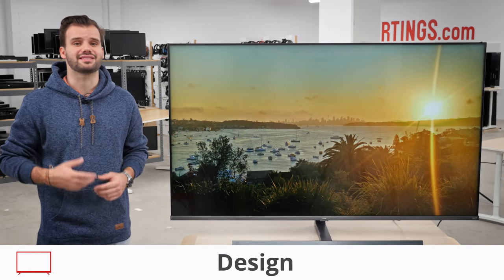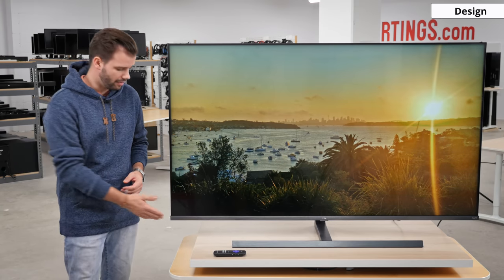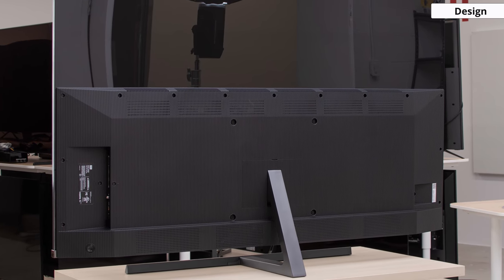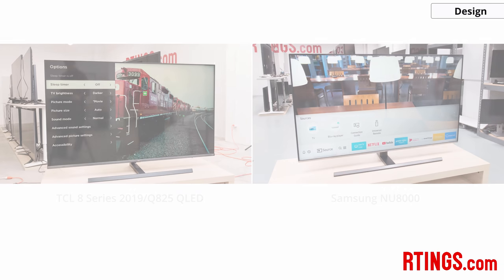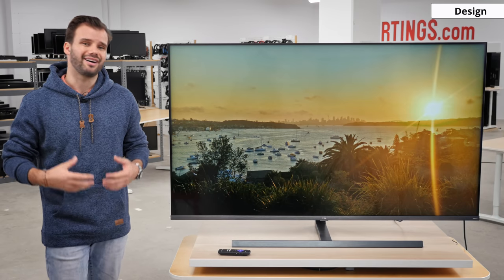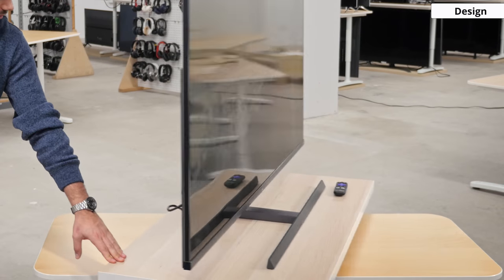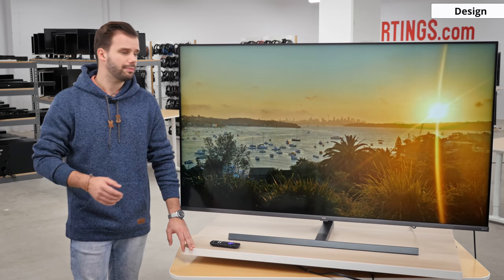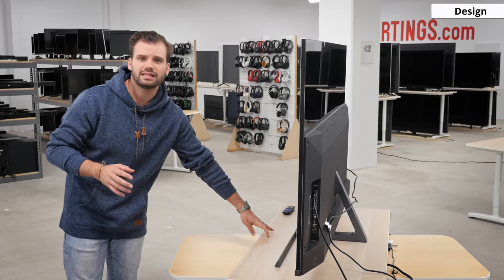The design of the TCL 8 series is awesome. It has a bezel-less design on three sides with a silver grey bottom border. The stand is mounted in the middle, which is great for those of you with a narrow entertainment cabinet. It is reminiscent of the Samsung NU8000 from last year. The stand is heavy and sturdy, so the TV won't wobble much. If you decide to wall mount your Q825, it won't protrude much from the wall because it is fairly thin, similar to many other TVs we've seen this year.